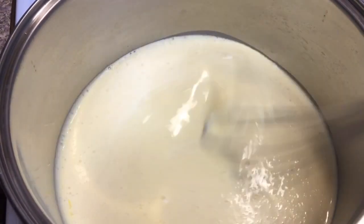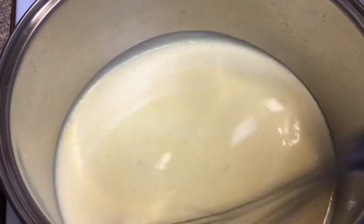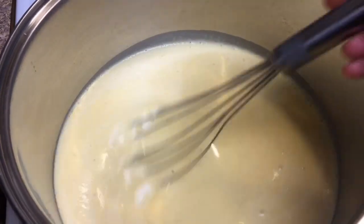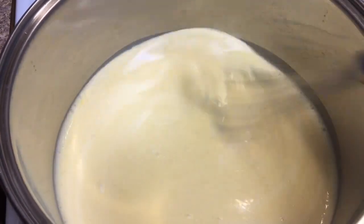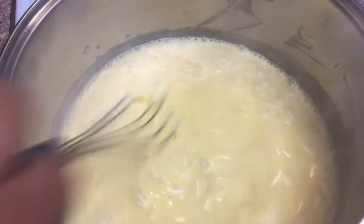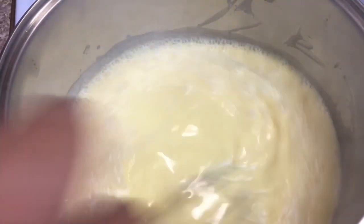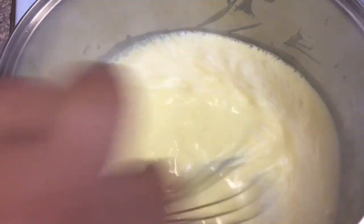While your pot comes up to temperature, you'll want to continuously stir to prevent the custard from cooking unevenly. The custard thickens by evaporation, so we're just going to continue to stir to make sure that our custard is really rich and creamy.